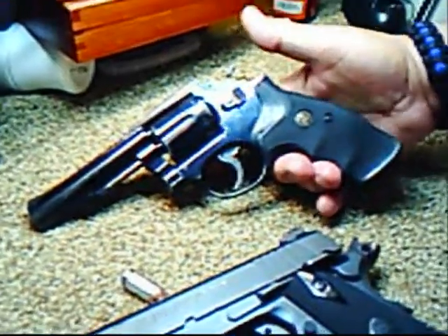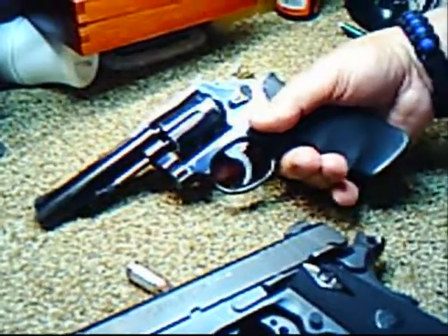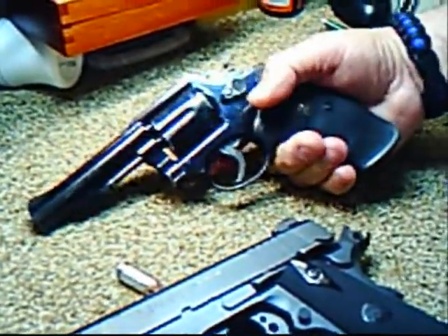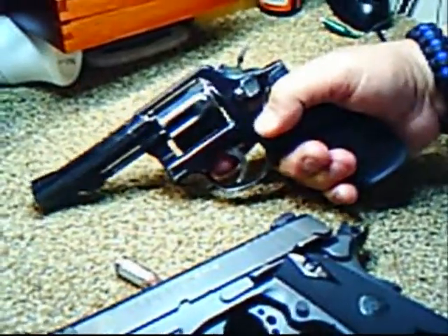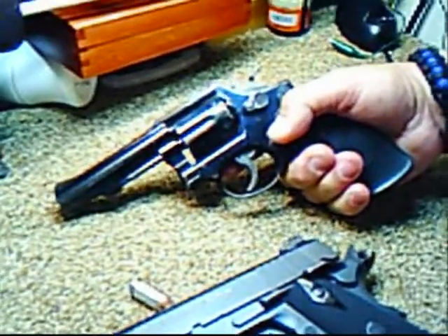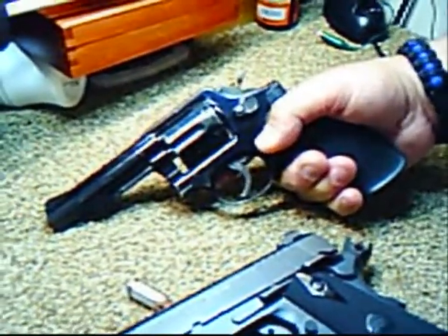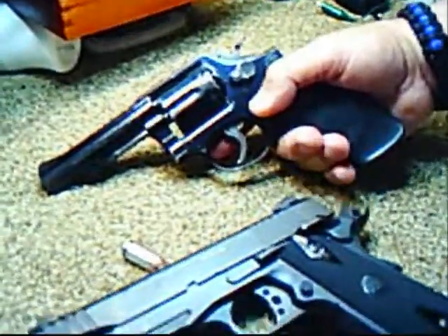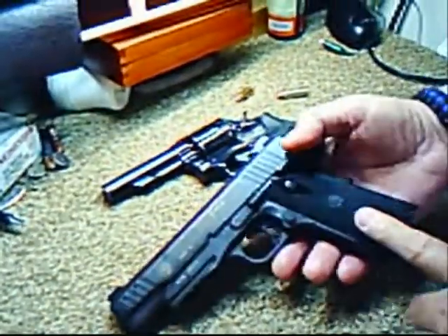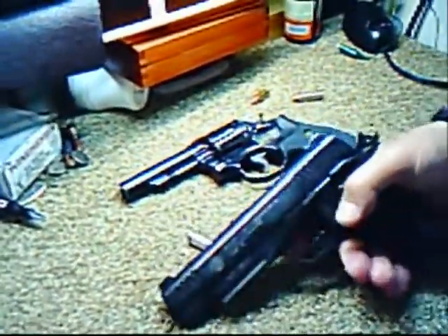Did you do any modifications to it? None — other than this one came with this rubber grip, called a Pac-Meyer grip. Do you prefer the rubber grip? Yes — it absorbs the shock when shooting so it doesn't hurt your hand as much. And in a real situation, your hands would be sweating, so the rubber helps with grip. Most grips are ridged — you can even see it on the 1911 to help with gripping so it doesn't come loose.